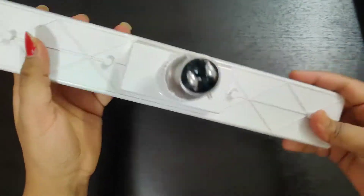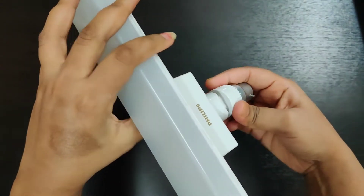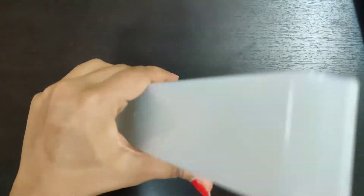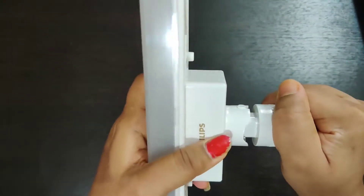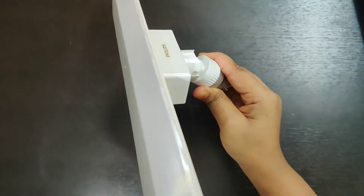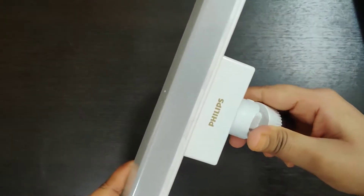This is our light. The swivel body action means the light can move. You have to move it here, and then you can move it in any direction. See, our light is moving. You can move it like this, and the light will be directed accordingly.